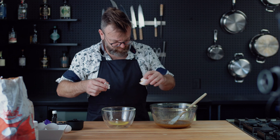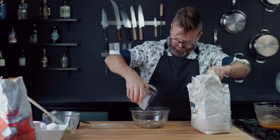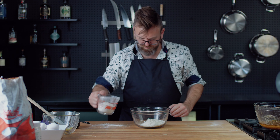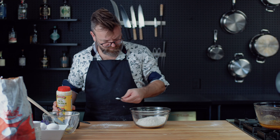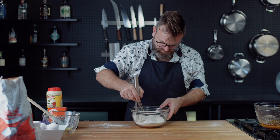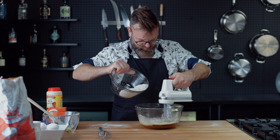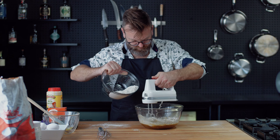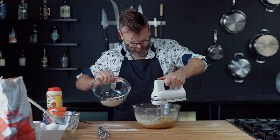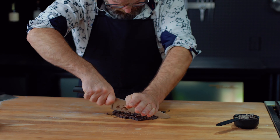Then add two egg yolks and one whole egg to the mix. In a separate bowl, incorporate one cup of bread flour, three-quarter cup of all-purpose flour, two tablespoons of salt, and one tablespoon of baking soda. Mix all the dry stuff together and then add it to the wet stuff gradually.